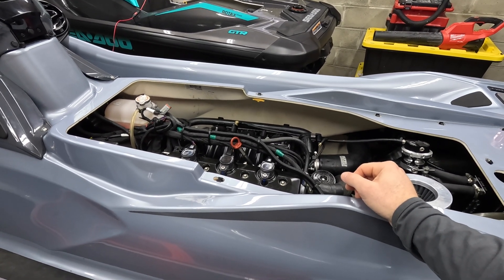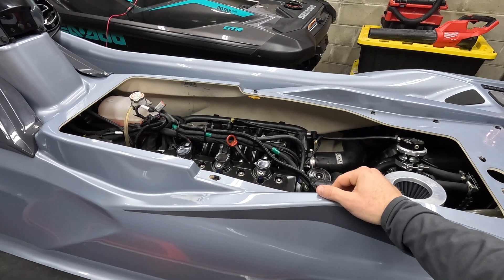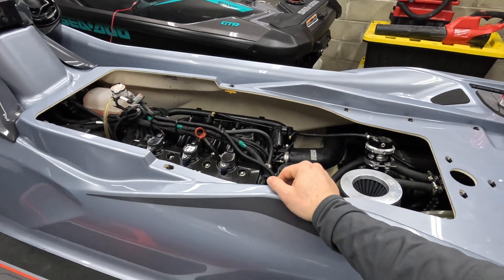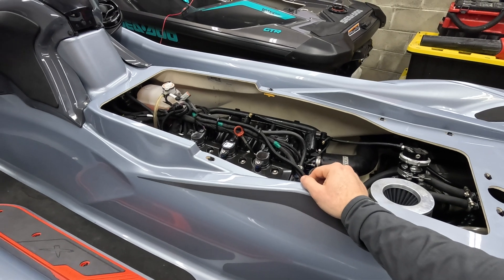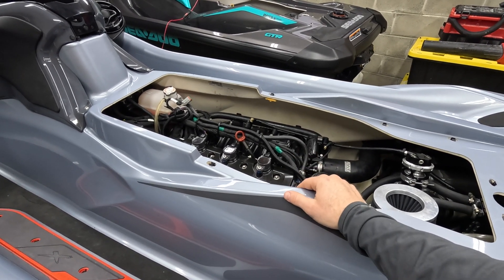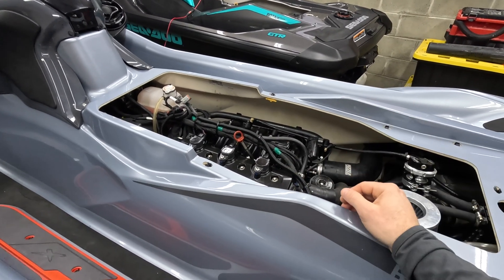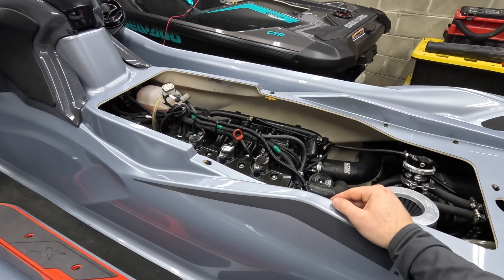For those of you who aren't aware, there is a defect in the design of the 325 intake manifold. It seems to affect a lot of skis — I would say almost 90% of the C2-325s have this problem. It hasn't been addressed in the 2025 models, but now there is an aftermarket fix that's selling for $140 or so to fix the problem.